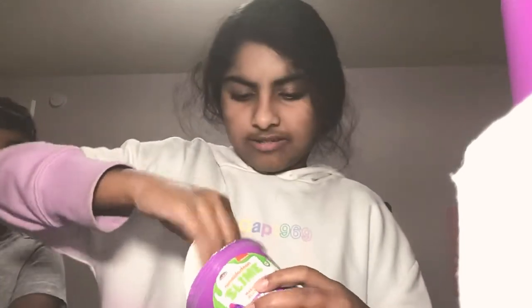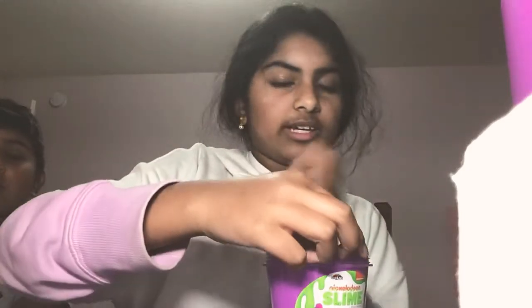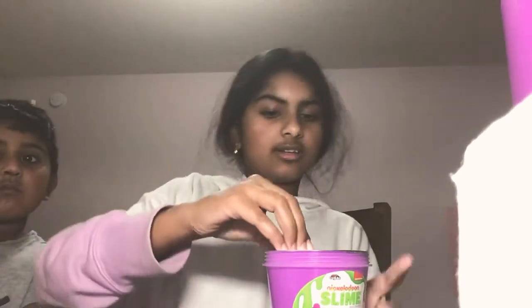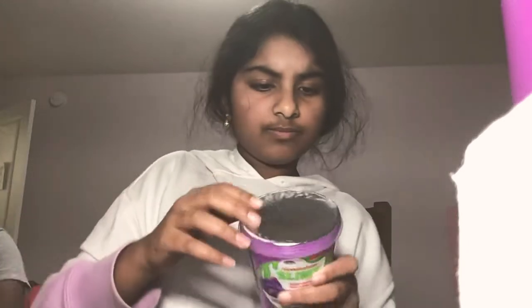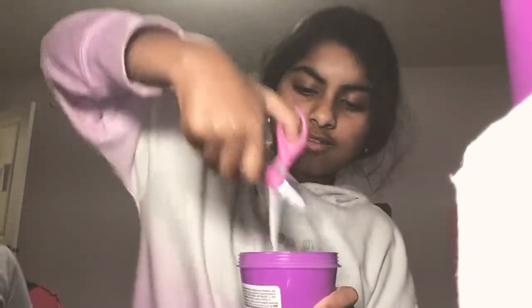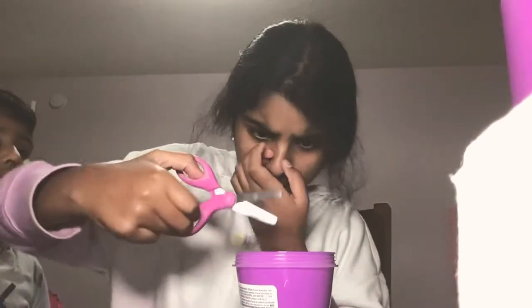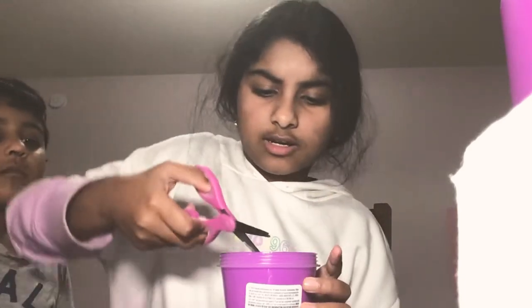There's a seal on it like when you eat Nutella — it's still on it. Oh, that was just the top part so it's not empty. I can't open it. I'm just gonna poke it. That did the trick — now I just need to cut it. And another one just for good measure.